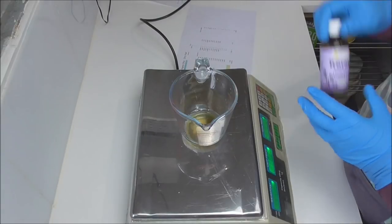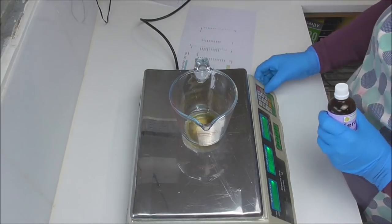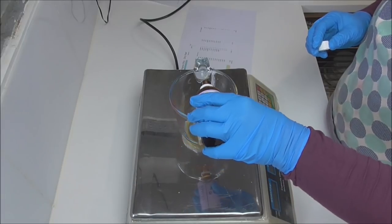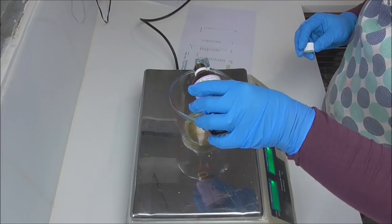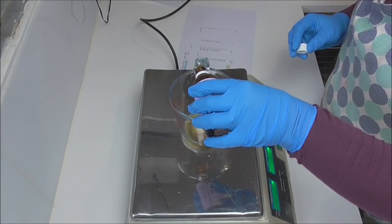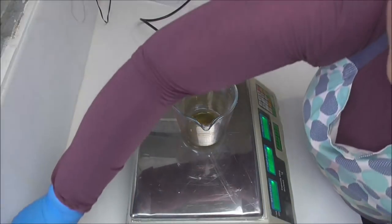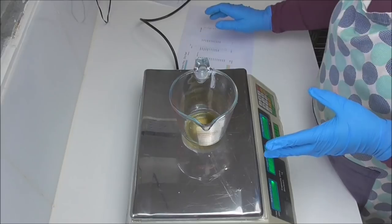Now I'm going to add in our extracts. Both my dry to normal and normal to oily shampoo have keratin extract. Keratin is something that is naturally found in our skin, hair and nails, so I thought we'd put that little bit of added keratin in for extra care especially if you are blow drying every day and using different products. This is where the shampoos actually differ — in the extracts that I use.